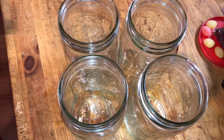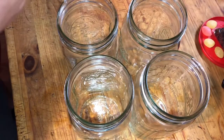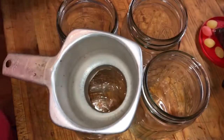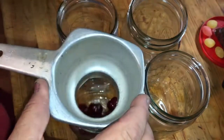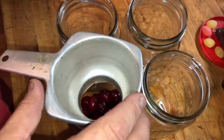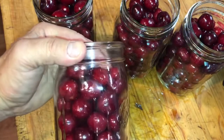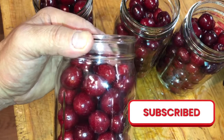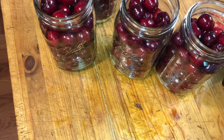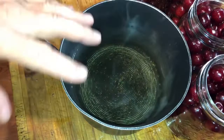For this video we'll only be doing four quarts — I've already done 28. You want to try to keep the tops of your jars as clean as you can. We have all four jars full. You want to make sure that you give a good inch of headspace. I'll wait for my syrup to get ready and then I will fill those.